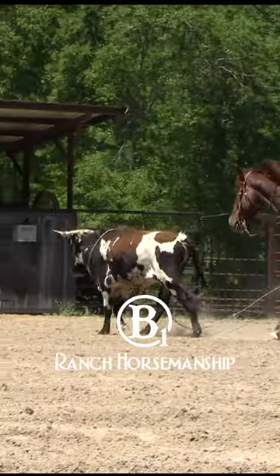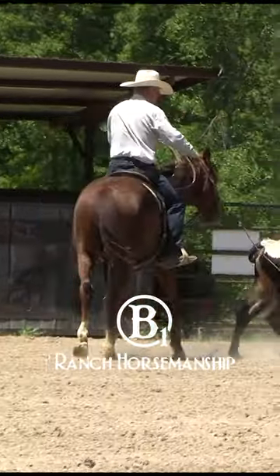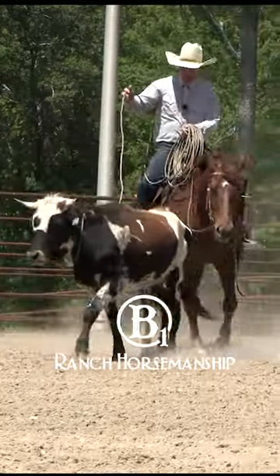Just a little underhand shot there — that's a pretty easy, high percentage shot. Now I've got him roped around the neck, that's the way I like them. I'm just going to let my horse track this rope around.